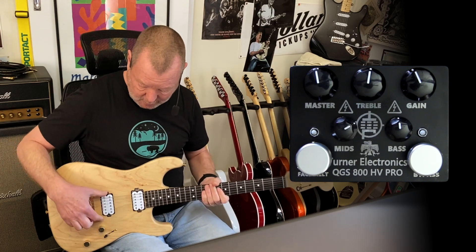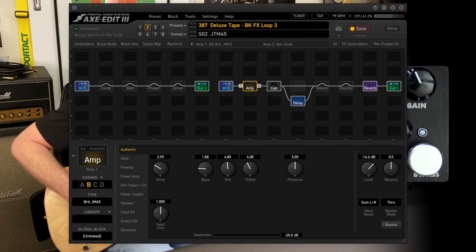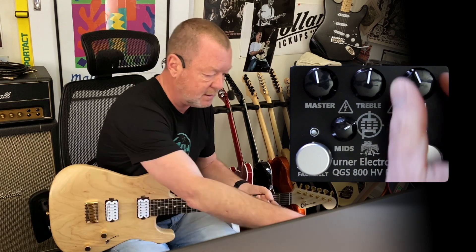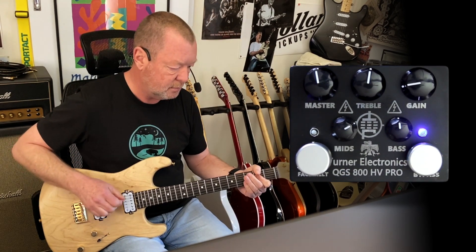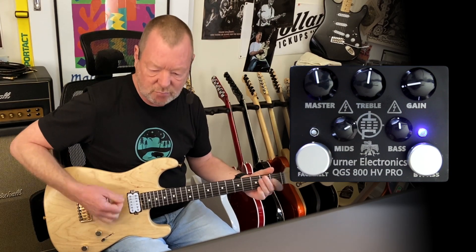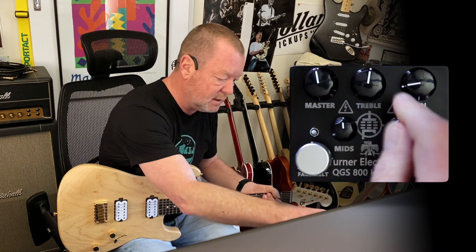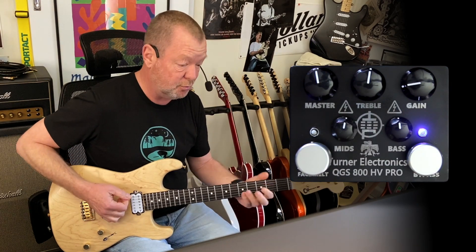Tonnes of output volume. This is a very inexpensive Chavelle Sandimus Pro mod — it's got a JB in the back and a 59 in the front, and I'm running into the clean JTM 45 model in the Axe. So let's start with the gain down around 8, 8:30 o'clock. You can already hear that even at reasonably noonish volumes that JCM 800 rawness is there.